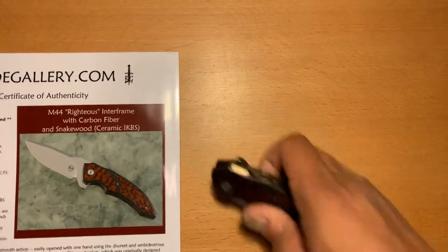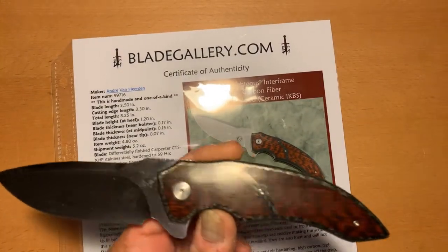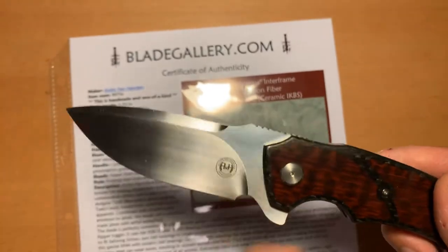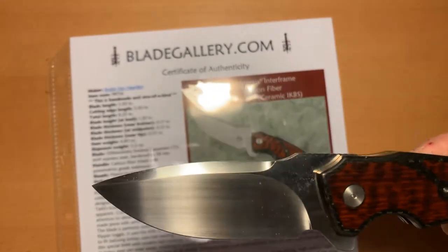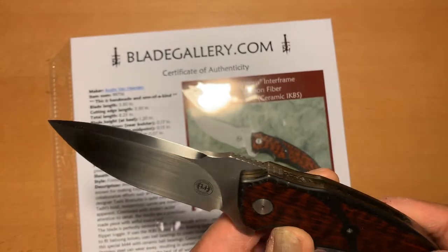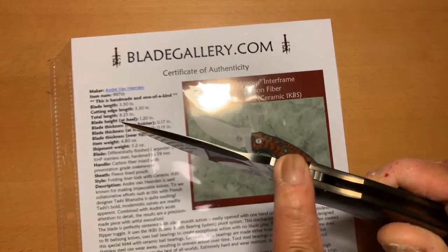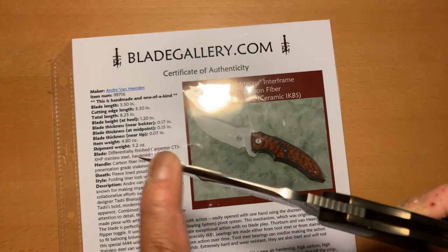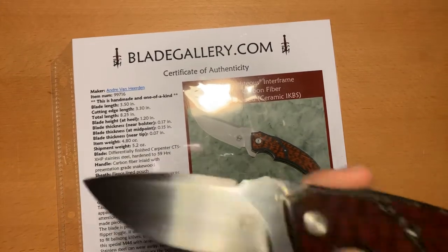Let's get to the specs. And I also wanted to remind everybody — this knife is one-of-a-kind handmade; you'll never see another one like it ever again. The blade is 3.5 inches. The cutting length from the base all the way to the tip is 3.3 inches. The total length of the knife tip to back is 8.25 inches. The blade height is 1.20. The blade thickness near the bolster is 0.17 inches, at midpoint 0.15, and the tip thins out to 0.07. The whole knife weighs about 4.8 ounces.